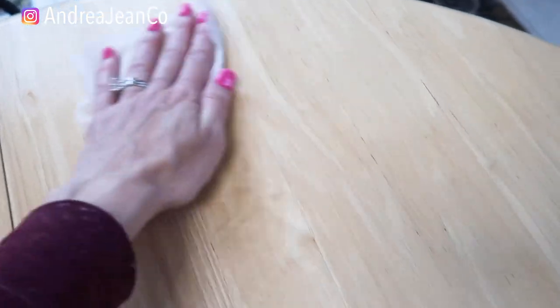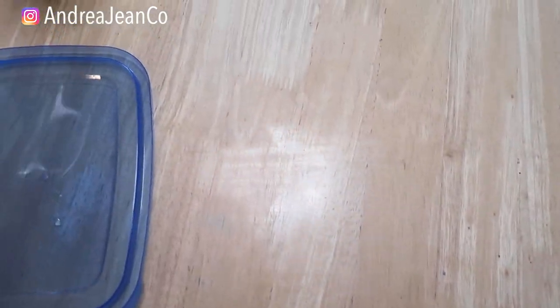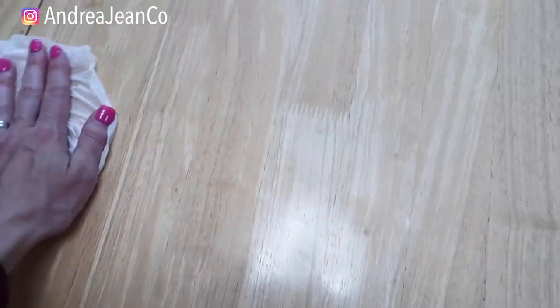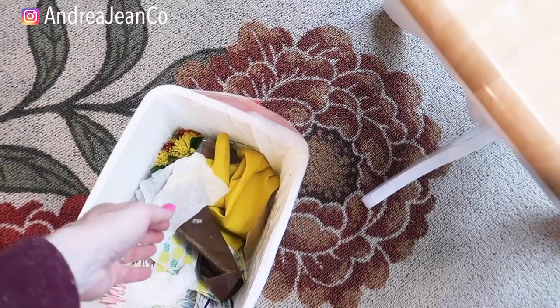When you are wiping your surfaces down with the solution, you want to let it sit for five minutes so that it can truly disinfect the surfaces. I'm going to go ahead and wipe this down. I love this because it's so easy. So again, you want to let that sit and soak in for five minutes to really do its job, and then you can just toss it in the garbage like you normally would.